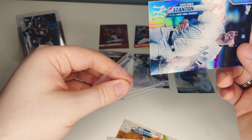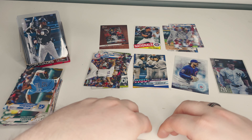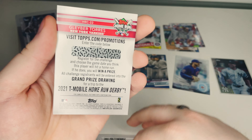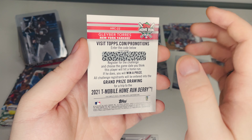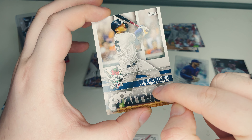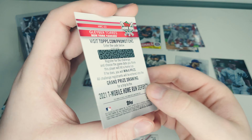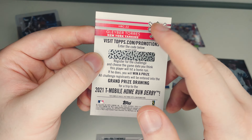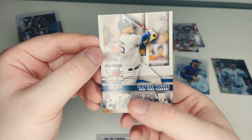We'll get that Giancarlo Stanton rainbow foil into a sleeve, and depending on the price it might end up in a top loader — she's pretty! Now for those who don't know, the home run challenge cards have a code on the back. You scratch it off, enter the code, and pick what game you think that player will hit a home run. If you're right, you win a very special card. If you're picking up 2021 Topps and you get one of these, definitely do it!